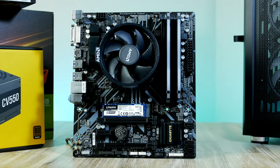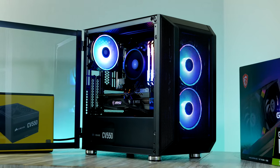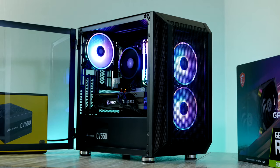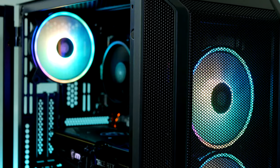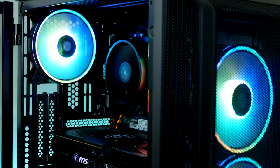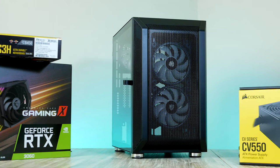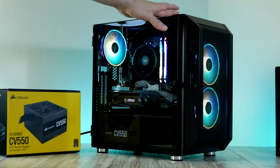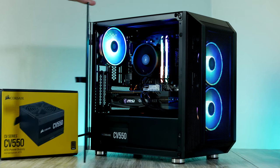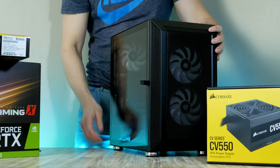Now we can go ahead and move our whole base build and install it in our case. For this build I ended up picking the Coolink Citadel Mesh RGB for $99. This tiny-looking case comes with not just one but three 120mm RGB fans, which will give us excellent cooling for our GPU thanks to this perforated front — we can expect plenty of ventilation. The tempered glass side window is mounted on hinges so we can take a look at our beautiful system whenever we want.